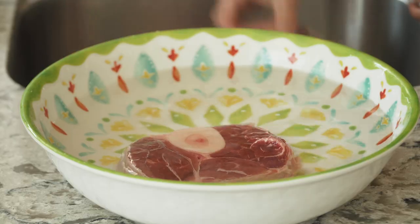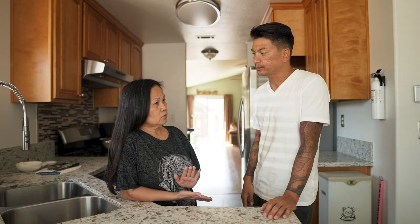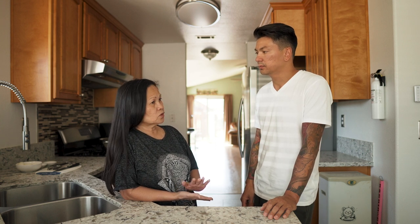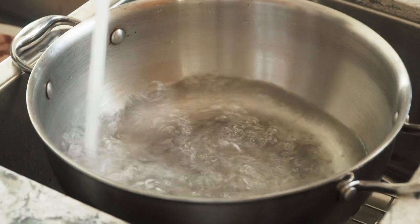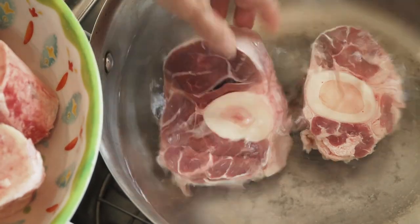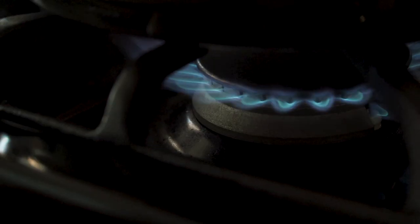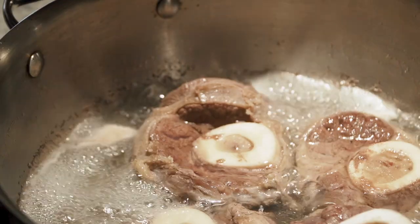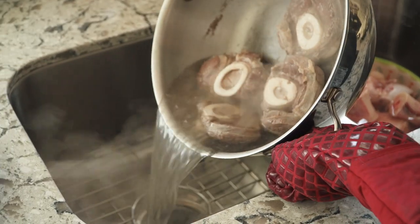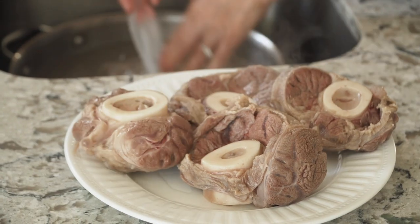So tell me what the first step is to make Nilaga. First, you have to soak the meat — the beef shank. Why do you soak it first? The reason I soak it is just like washing the meat and getting rid of the coloring or the blood. We have to soak it at least five minutes, or till the color gets clear. After we wash and soak it, we're gonna put it in boiling water and boil it for about five minutes. The reason for that is we want to get rid of that foam and gunk. When the foam is all out, we're gonna take it out of the pot and wash the meat.